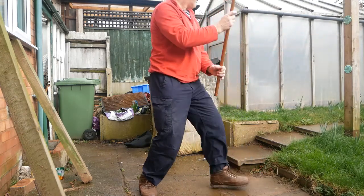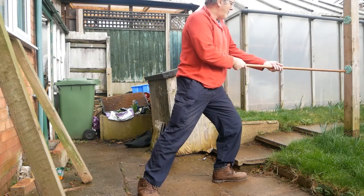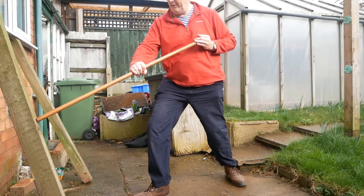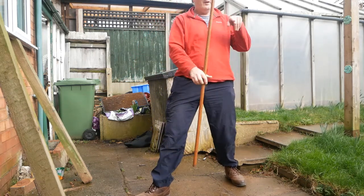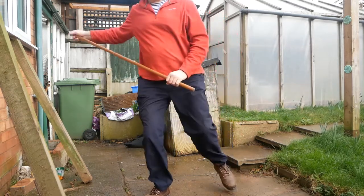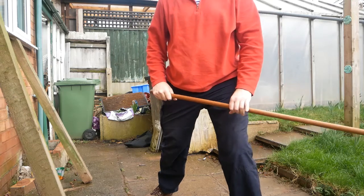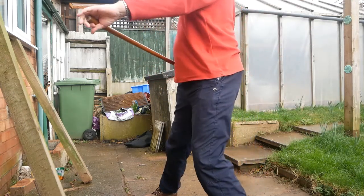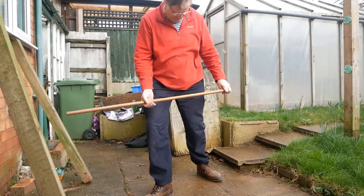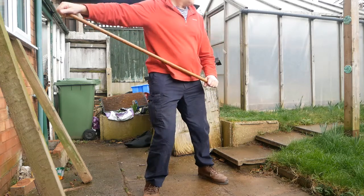So one foot pointing out that way, one that way. With relevance to this, I want to be in this kind of angle. Now if somebody's coming behind me, I slide up the jo and I strike and turn, and my footwork is adjusted to reach the target over there. From there, I can once again slide up the jo and step. Once again my footwork assumes that triangle. If I want to strike this one, like with the stick, I'm going to have to step back.